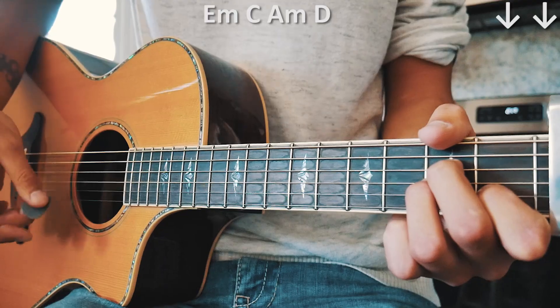Hey guys, that is everything you need to know to play Stargazing on guitar. As always, if you have any questions you can hit me up in the comments below — I'm usually pretty quick getting back to those. If this video helps you out, hit that subscribe button. I have about 535 other guitar and ukulele lessons on this channel and I usually try to post at least three to five new lessons every single week.